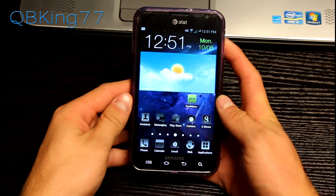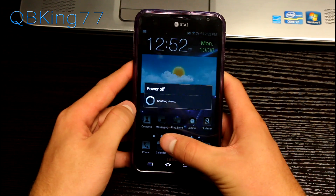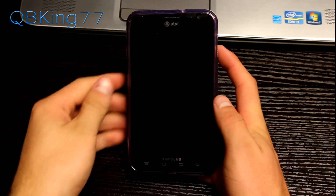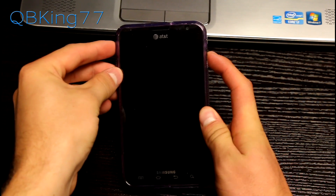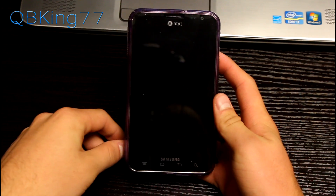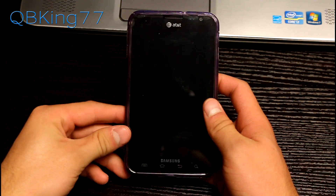Once you've transferred that zip file over, you can get into your custom recovery. Go ahead and power off the phone, or you can hit reboot recovery if your ROM allows for that option. Once fully powered off, we're going to need to get into the recovery. Press and hold volume down, volume up, and the power button all at the same time until that first Samsung screen lights up, then let go once it does.